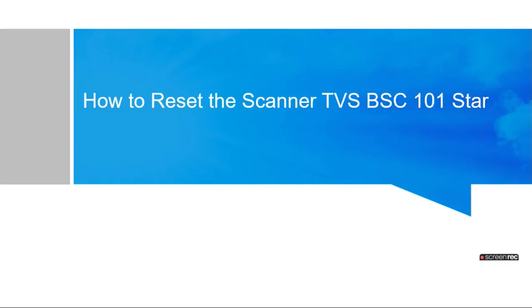Let's see how to reset the TBS 1D barcode scanner to BSC101. Below I have shared the link for downloading the reset guide. Let's see how to reset the scanner and select the USB interface.